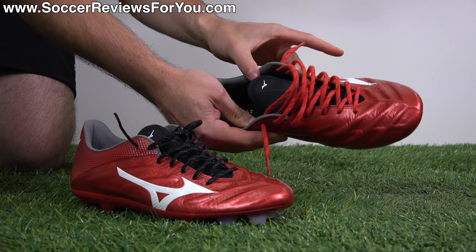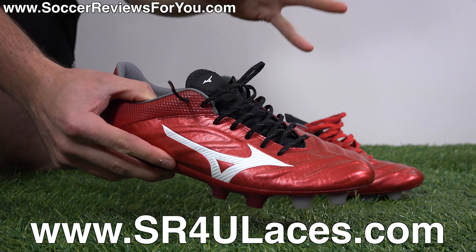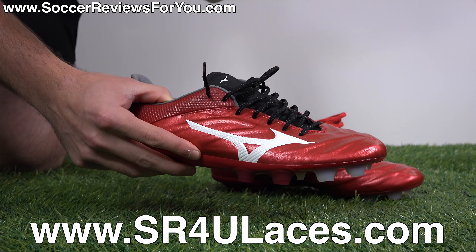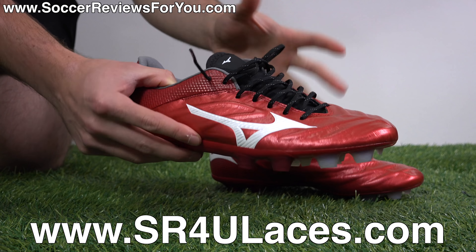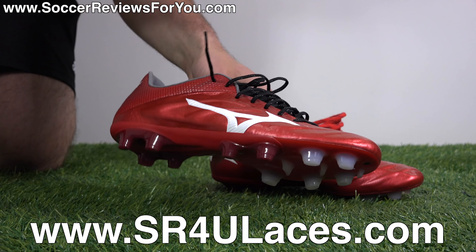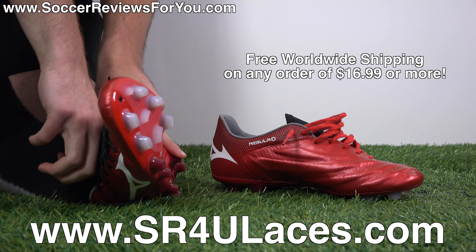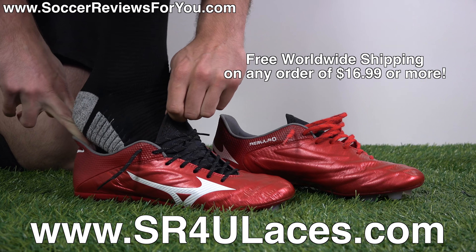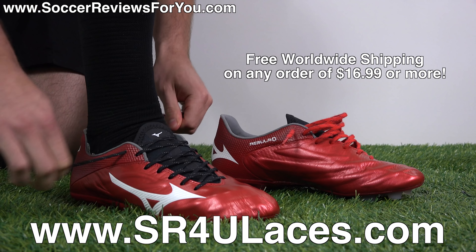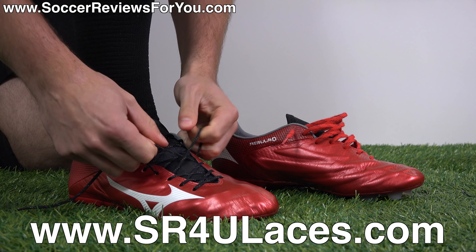I swapped out the stock red laces for some black reflective SR4U replacement laces, which I think look really good. It makes for a cleaner look being that the tongue is also black in color and the boots are already a bright pearly red. You don't necessarily need more accent color in my opinion. Plus it's got the reflective bits, which always look really cool. If you guys are interested in a pair of replacement laces for yourself, the website to go to is www.sr4ulaces.com — there'll be a pop-up on screen as well as a link down below.